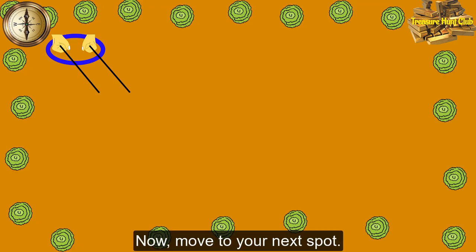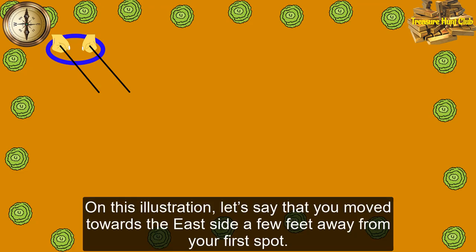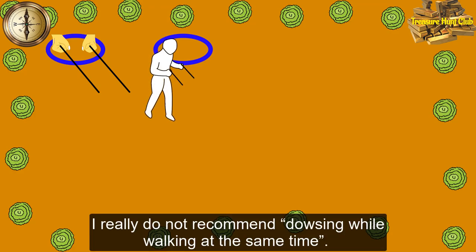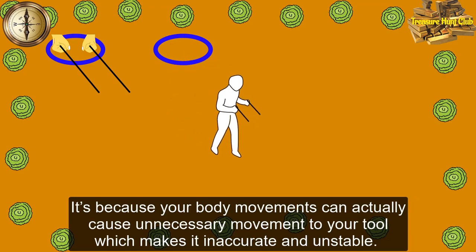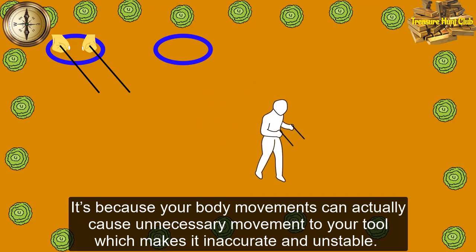Now, move to your next spot. On this illustration, let's say that you moved towards the east side, a few feet away from your first spot. I really do not recommend dowsing while walking at the same time, because your body movements can actually cause unnecessary movement to your tool, which makes it inaccurate and unstable.